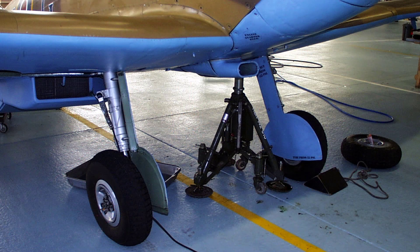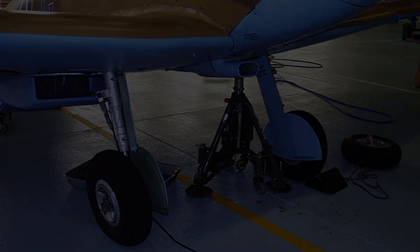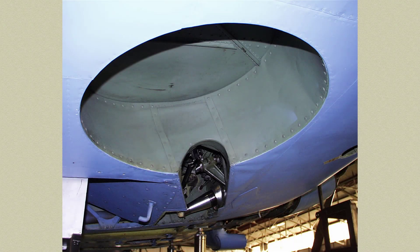The main wheel units are attached to the front spars of the planes and fold outwards and upwards into recesses formed in the undersurfaces.